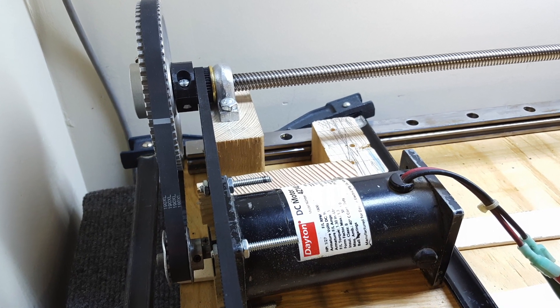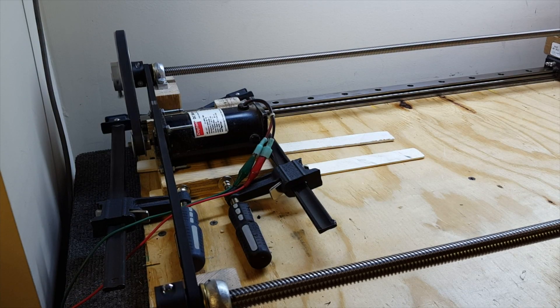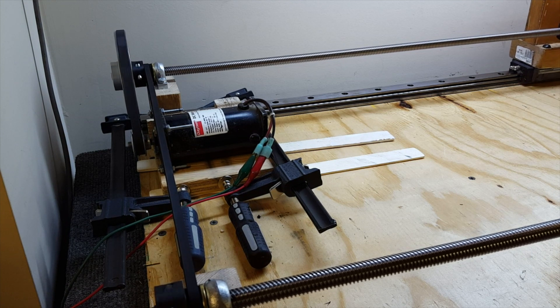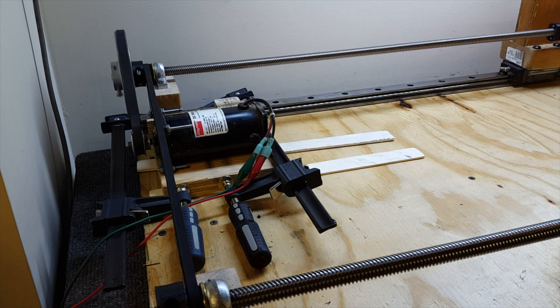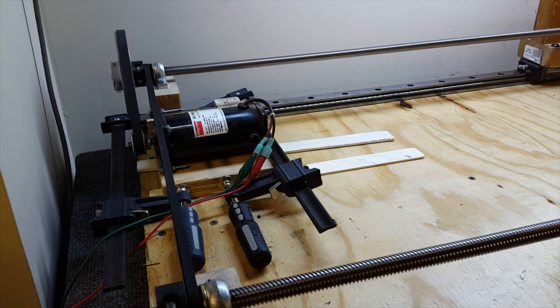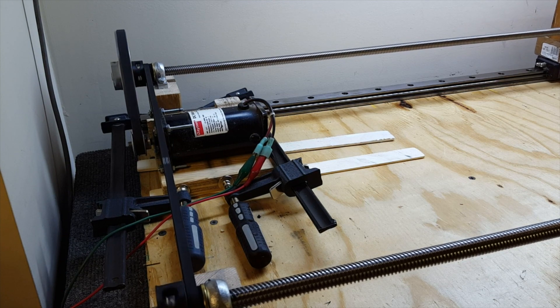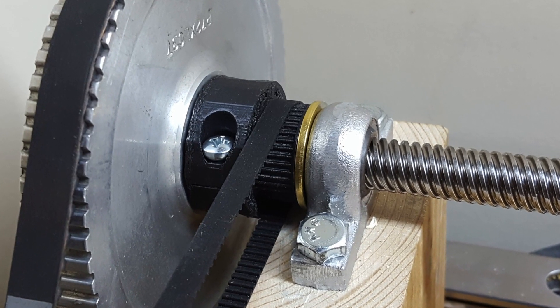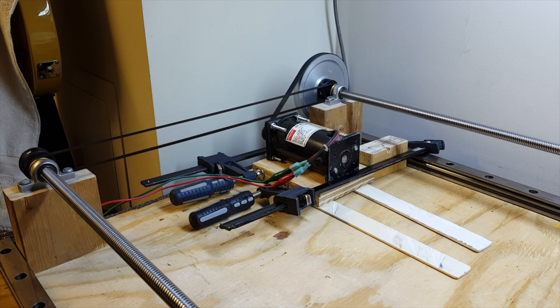In today's video we're going to have a look at the y-axis motion. Here's the DC motor drive — I've got it attached to a gear reduction pulley, and then a normal GT2 belt drives the opposing rod.